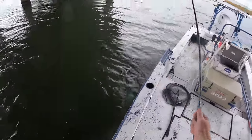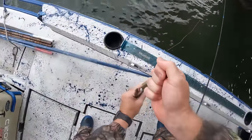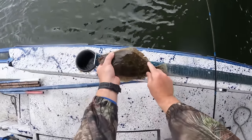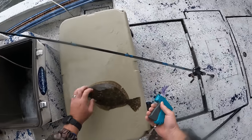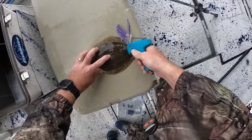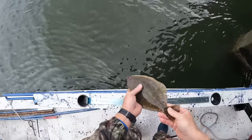Here we go - fish on, baby! Oh gosh dang, flounder. We are going to put a tag in that guy. Let's get a length on him - we are going to tag him and release him. Looking at a closed-mouth 12-inch flounder. Take a tag, put it in him right about there. We have got that fish recorded and we're going to safely release this guy. See you, dude.